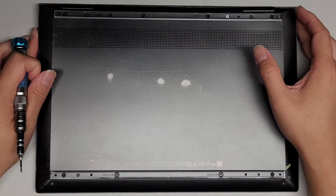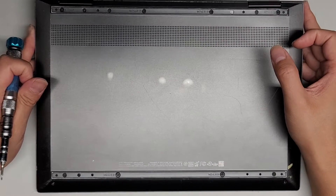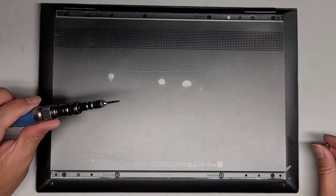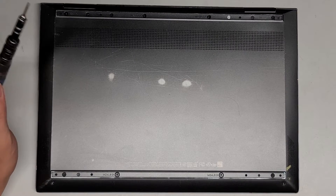This is just going to be a quick video opening up this HP Envy X360M convertible, model 13M-AG0001DX. We're going to need a Torx or T5 screwdriver, and then we'll also need a PH1 or JIS1 screwdriver.